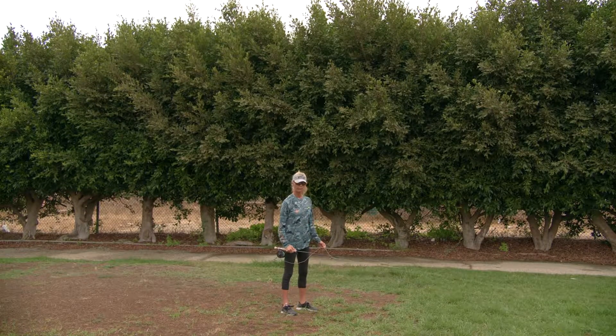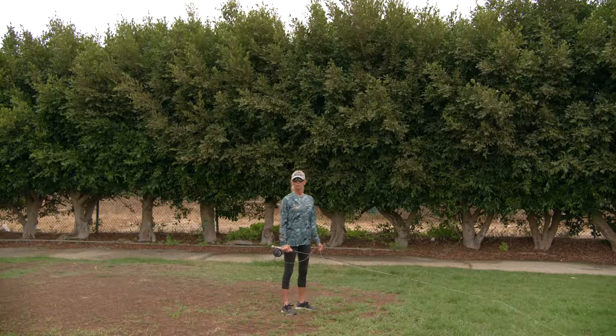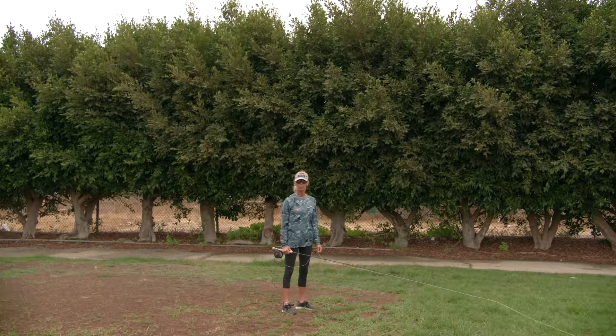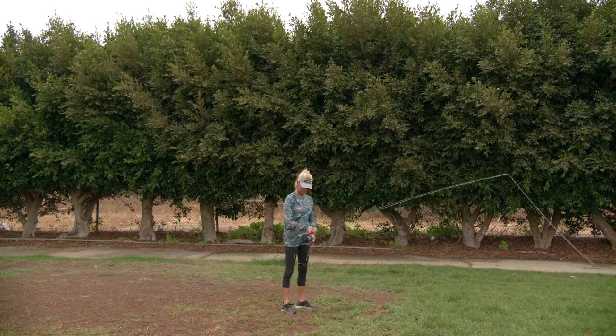Really, really awesome work, Jennifer. Really good stuff. Much, much better than yesterday — much more defined loops, much more confidence in the cast. Just shake it off, keep it loose, and I think you're doing great. We'll do this a couple more times and then we're going to work on shooting line a little bit.